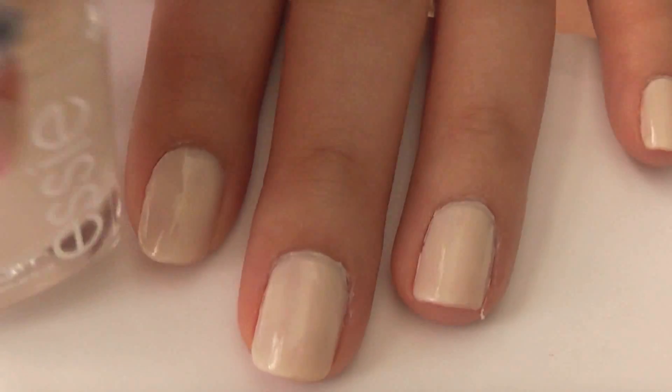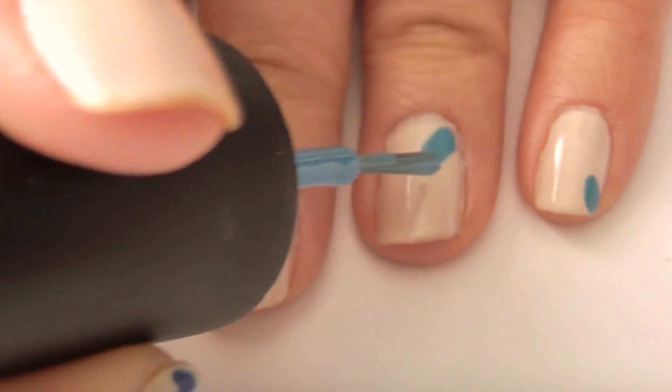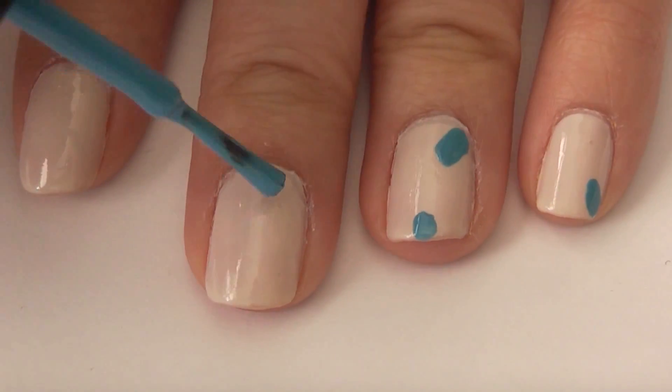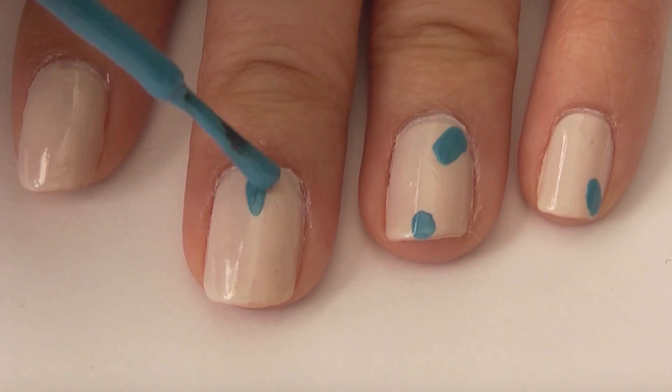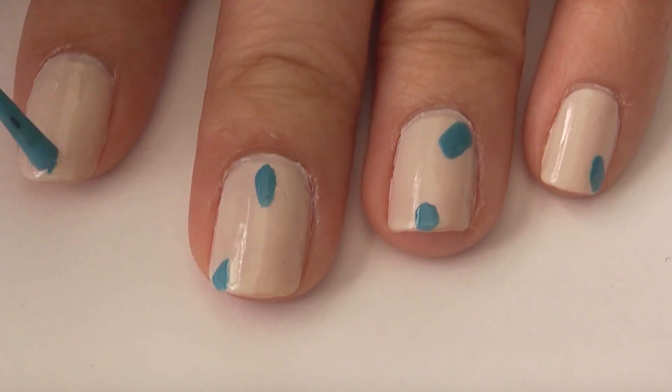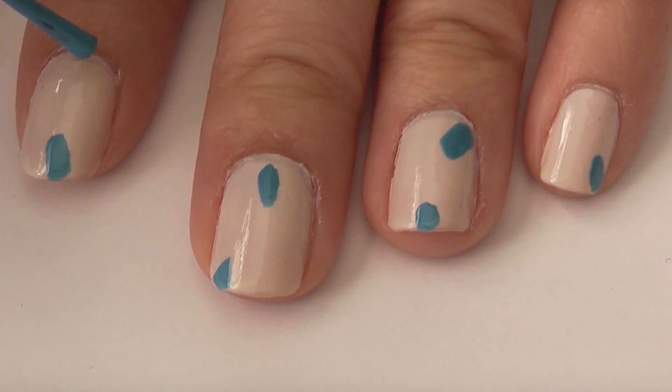Really all you need is a light base color, then choose some of your favorite bright spring colors. With your first color, start just making random strokes on your nails. You can make as many or as little as you like, but I suggest try to make them in different places so it's kind of random.